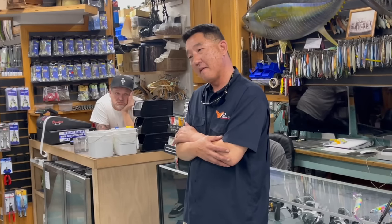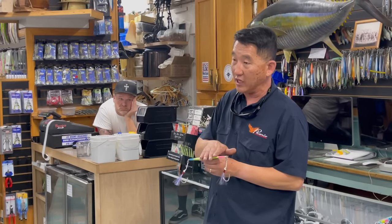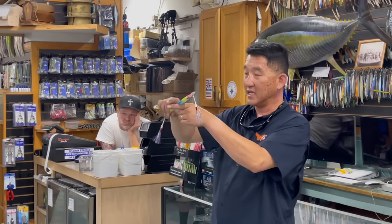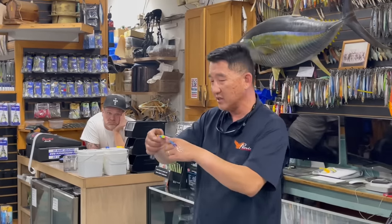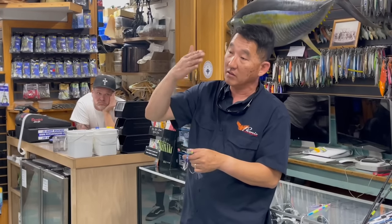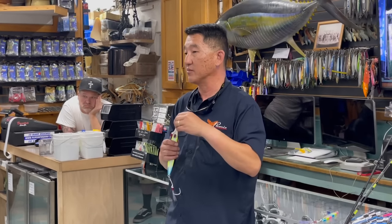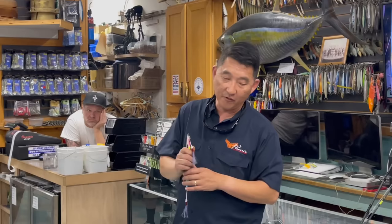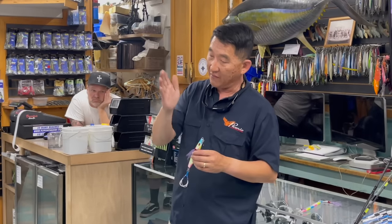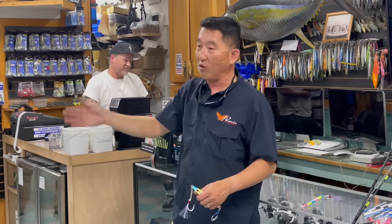A speed jig is generally weighted towards the back end — the easiest way to tell is to put the middle of the jig on your finger and see which way is heavier. If it's heavier on the back side, that's a speed jig. If it balances and just sits there, that's a slow jig. The slow jig has a lot more flutter on the drop, whereas the speed jig is designed to go down and cover distance as quickly as possible. For heavy current daytime fishing, definitely speed. At night, more center-weighted jigs like flip sliders are better — they have more action on the fall and do big sweeping rolls on the way down.